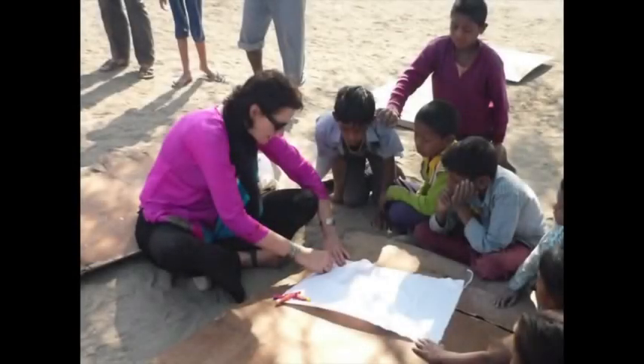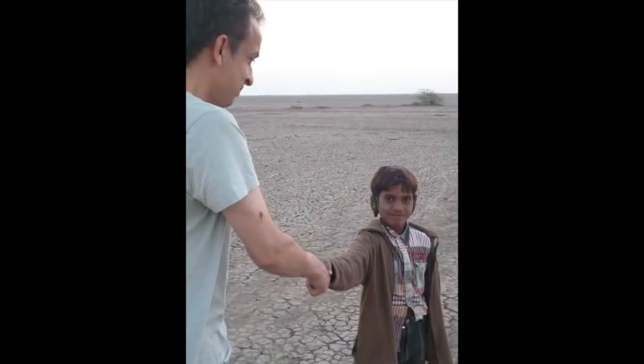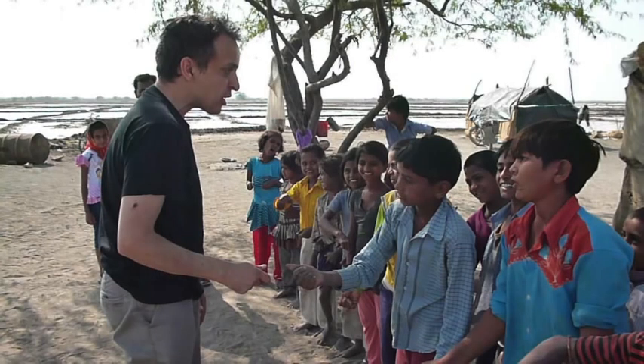The whole idea to go to the salt pan children was to give them some new exposure, because they had never done painting or acting ever in their lives. Because they had lived such an isolated life and hadn't been to school, I wasn't really sure what they were capable of. And I wondered, because they have no access to television or film, whether they would understand some of the comedy.